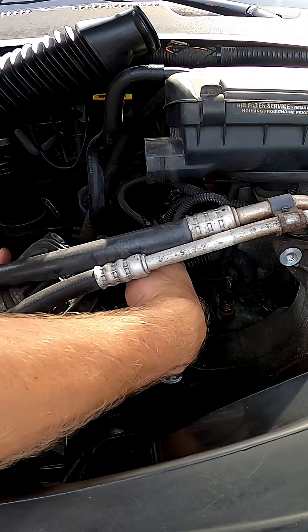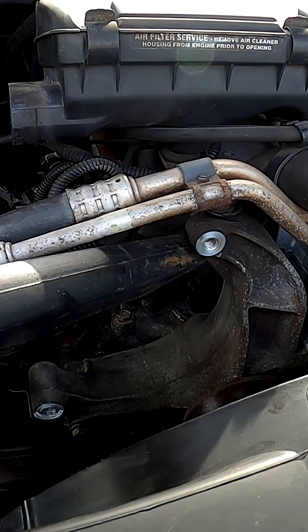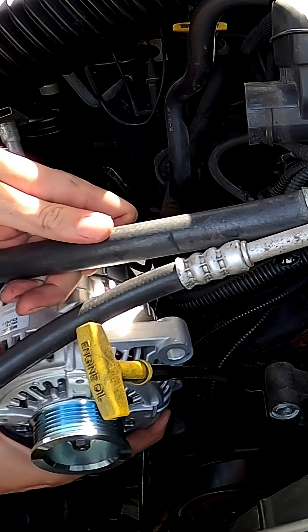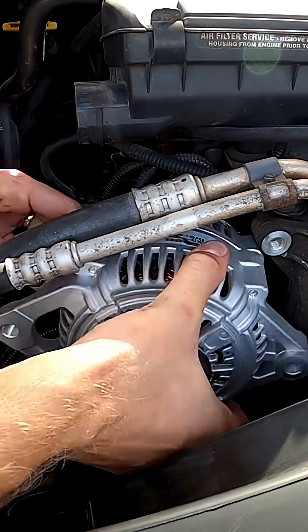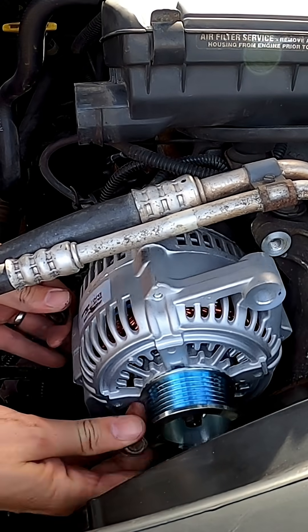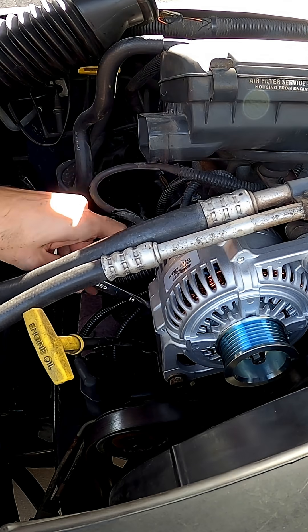You may need to carefully rotate it some to get it to come out. If there's any debris in the area, now is a good time to go ahead and clean it out. Take your new alternator and maneuver it back into place the same way you took the old one out. Take your 14mm bolts and tighten them hand tight for now to hold the alternator in place, then torque the bolts down to 30 foot-pounds.